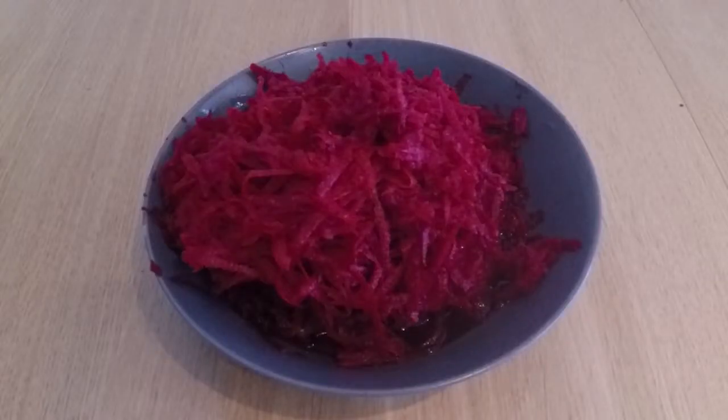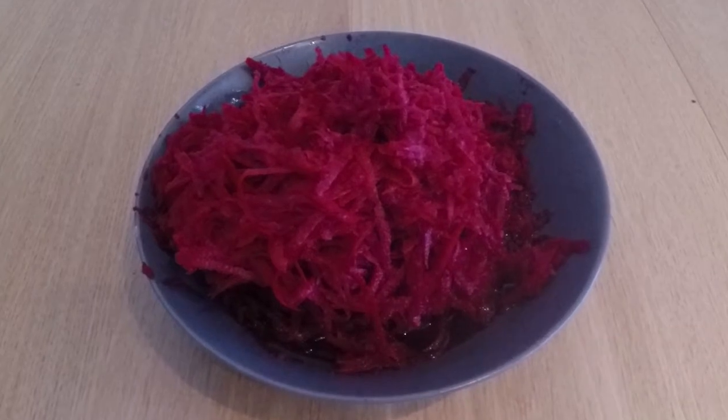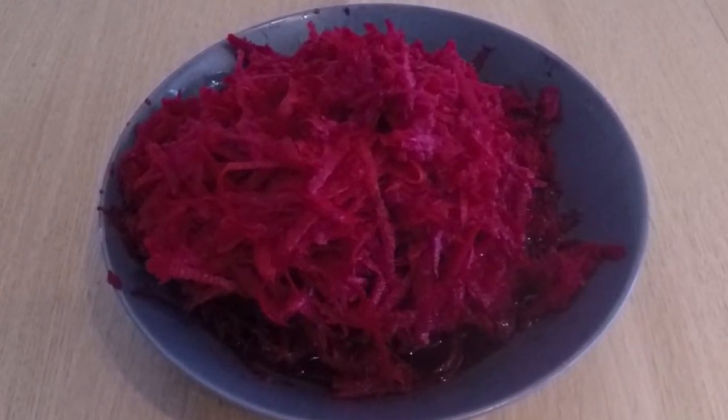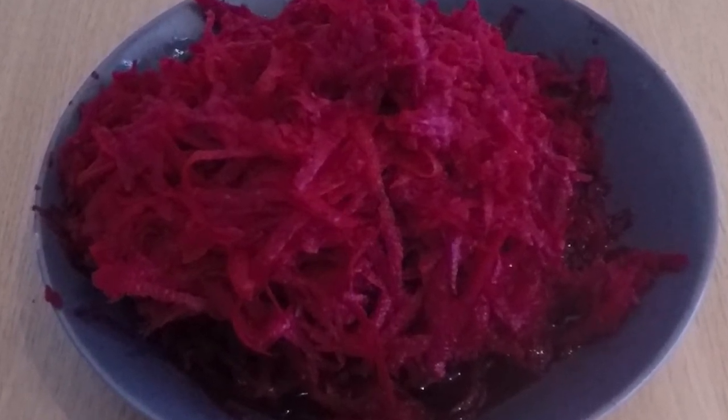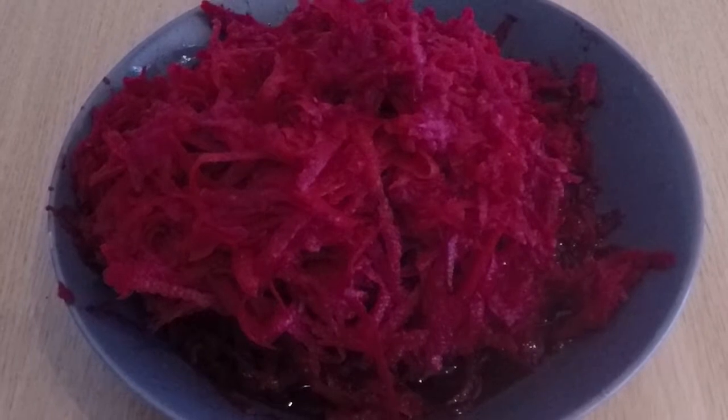To process beetroot, I suggest using a shredder or electronic food processor to avoid getting juice on your clothing. Beetroot is a strong dye which is almost impossible to get out of your clothes.